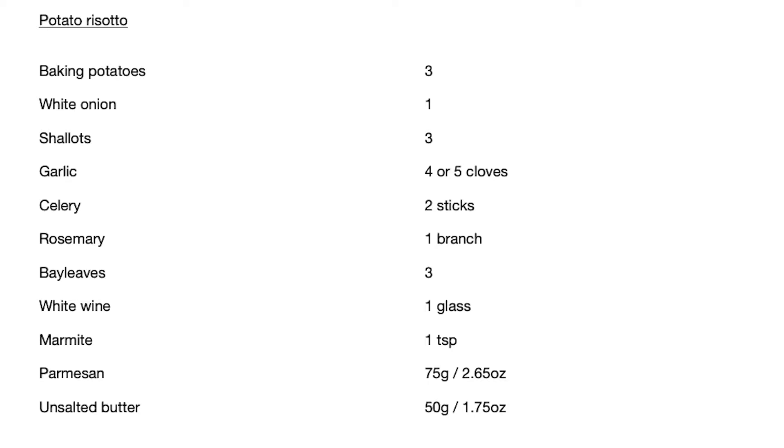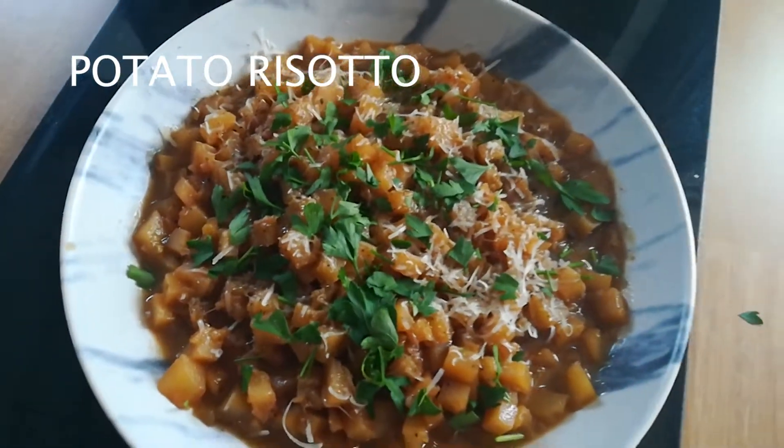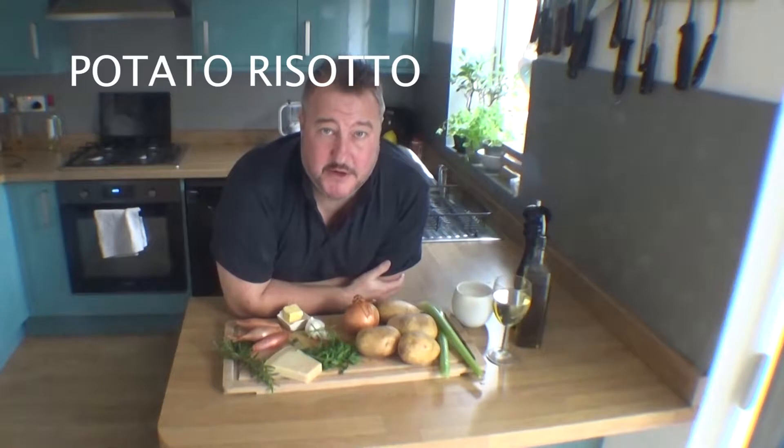Ladies and gentlemen, there is a recipe for potato risotto that hopefully, if you do right, will look like that. Hello, welcome back to Uncle Matt's Cookery Essence. I'm going to make something a little bit unusual today.